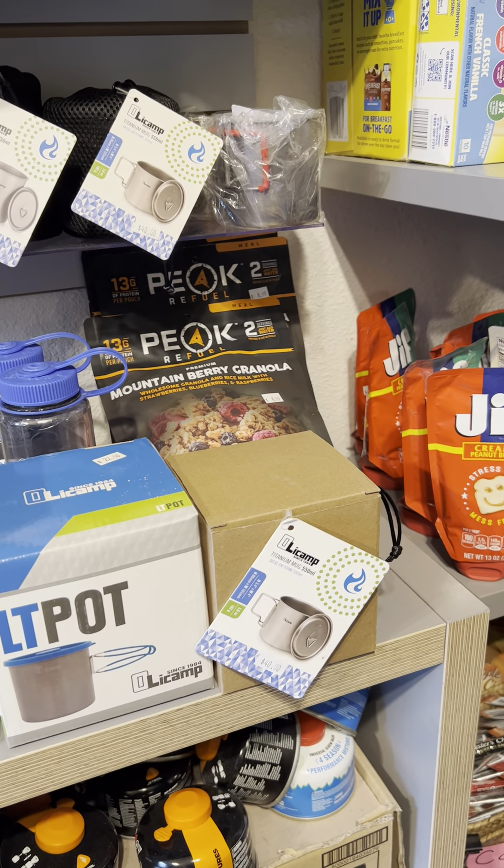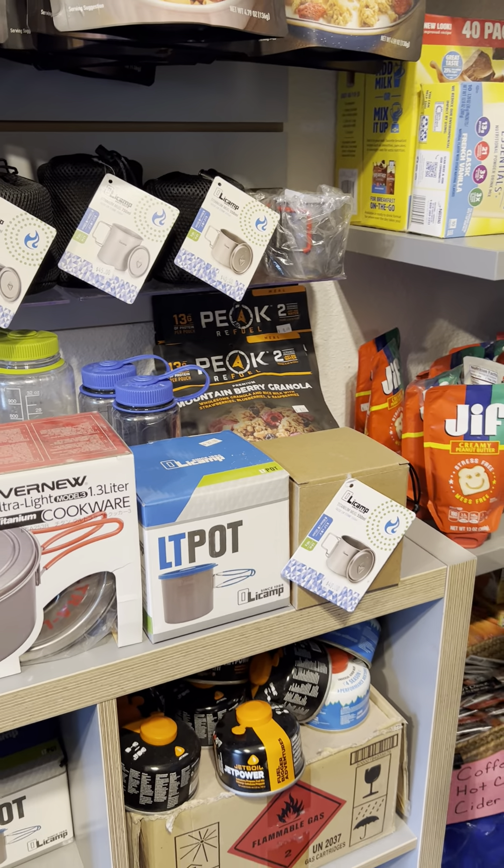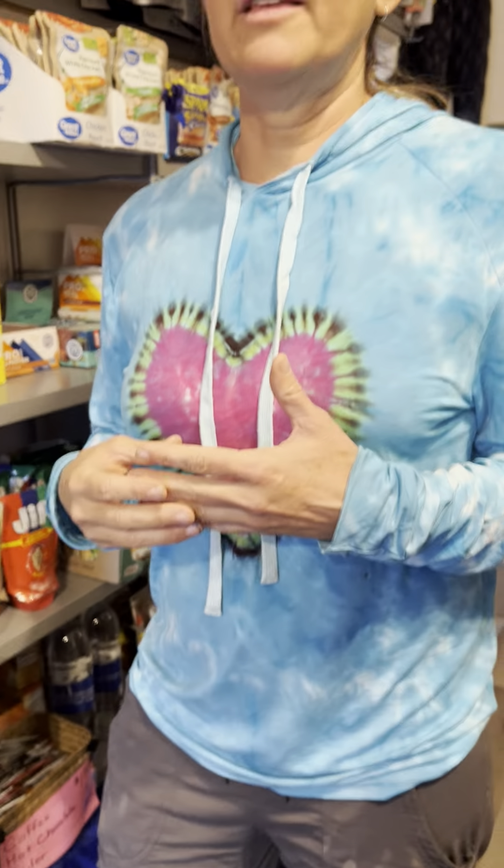The one thing you have to consider when you're trying to choose the right pot is what is your cooking style? Are you going to just be heating water? Are you going to be cooking your meals and simmering rice and veggies? Or are you going to be cooking ramen with some other things like mashed potatoes or other vegetables? That will help you choose what is the right pot and the stove for you.